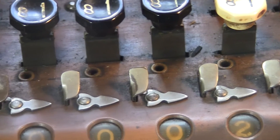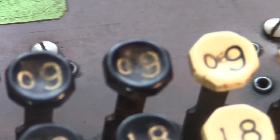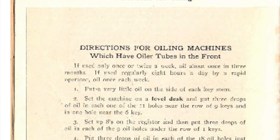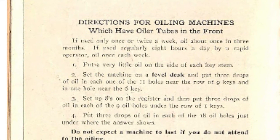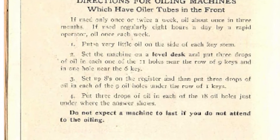Now check out these little holes here — they're up here too. These are actually the tops of little tubes that go deep into the mechanism inside, and you're supposed to drip drops of oil into them. I'm not making this up. Here's some official instructions about this: you're supposed to put three drops of oil in each hole. "Do not expect a machine to last if you do not attend to the oiling."